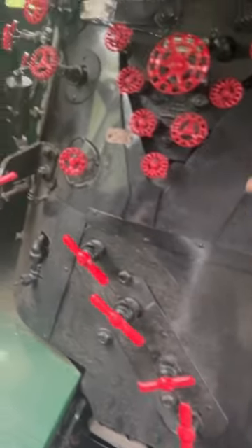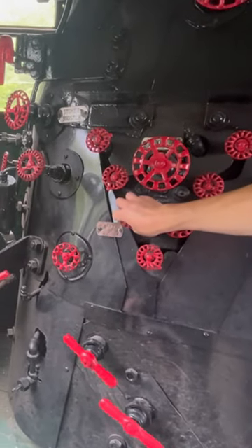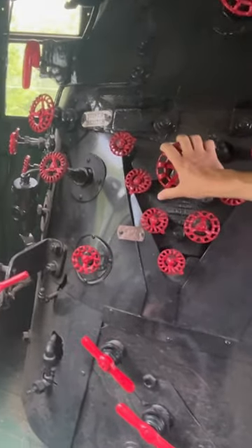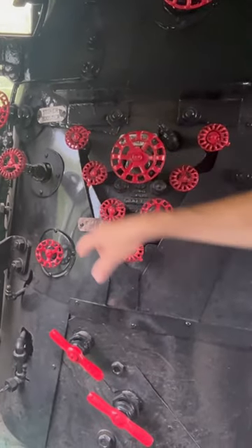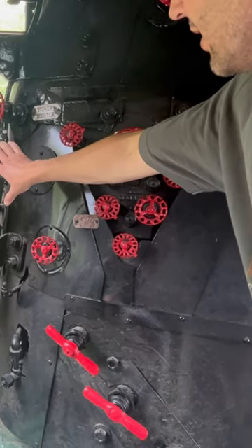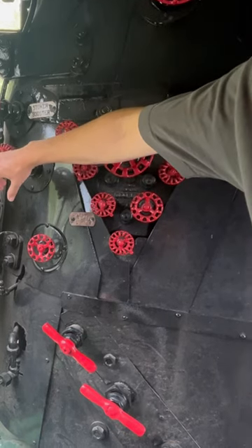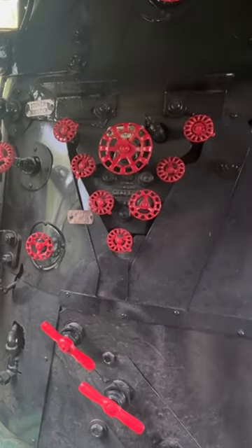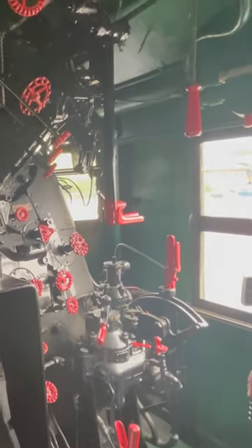You're absolutely right, each one of these is kind of a fine tune — you can see this says 'left front.' Basically you've got to run both of these in conjunction. This is your stoker motor, and if you want more coal in, you'll open this valve a little bit more. Vertical — yes, that's so cool. Well, it's a front-end throttle.